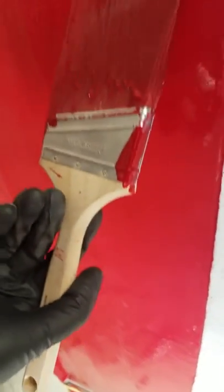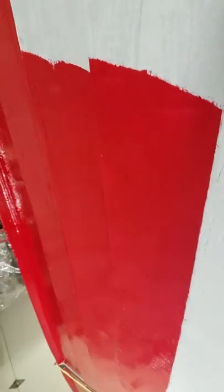You end up with a nice, flat surface. Voila.